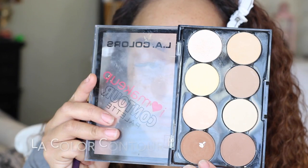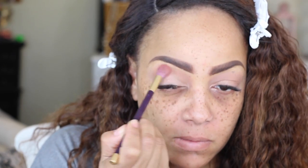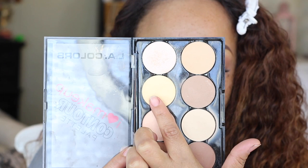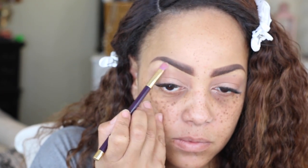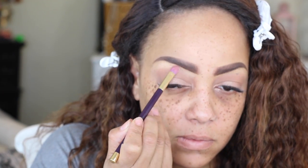Along with that, I'm going to use my LA Colors Contour Palette and take that brown — I really love this color, it's a great transition color. I'm going to place that into my crease as well, just for these two colors to kind of mash together and give a great blend.